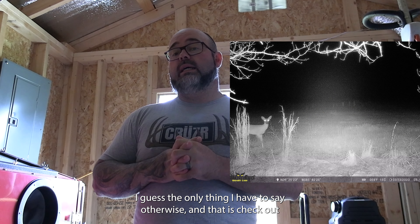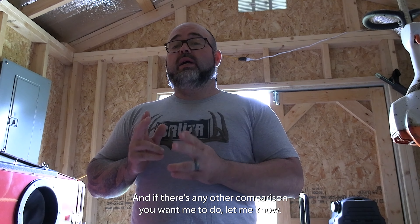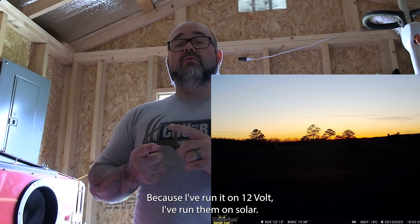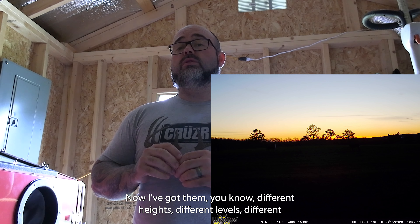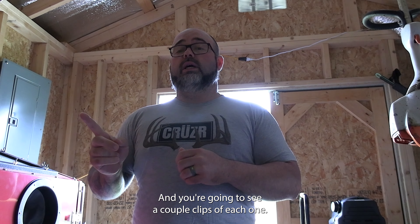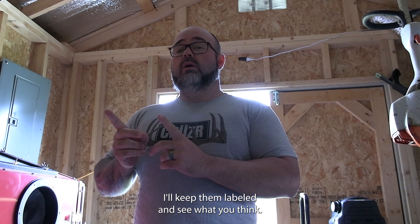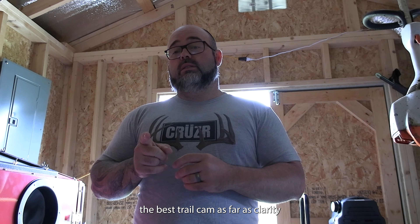Check out a little bit of the footage and you'll see exactly what I see — I think you'll agree. If there's any other comparison you want me to do, let me know, because I've run it on 12-volt, run them on solar, at different heights, different levels, different sensitivities, max range, minimum blur — all that. You're going to see a couple clips of each one. I'll keep them labeled and see what you think. But I do not think the WiseEye Big is worth $300. The Mini is 100% the best trail cam as far as clarity and pictures.